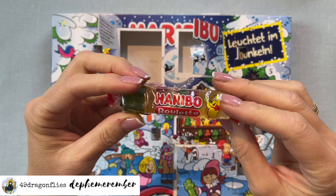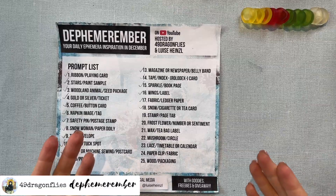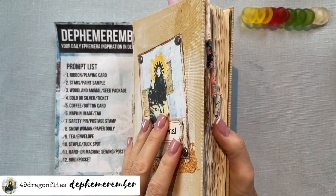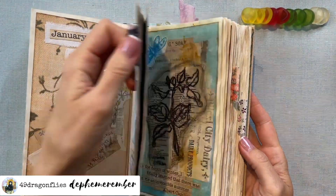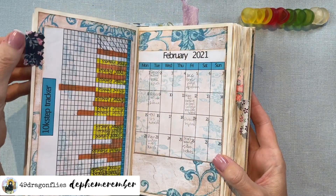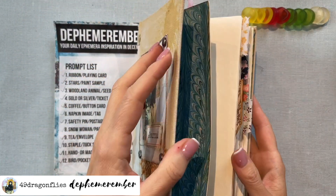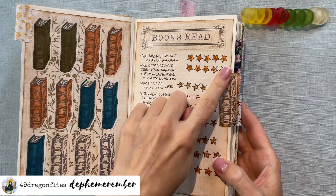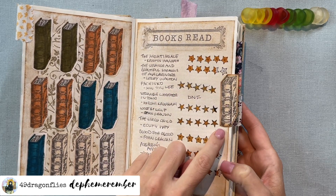We get a whole roll of gummies - yum! Page tabs are a fun addition to any kind of journal. This is one of my altered books that I've used as a planner, and here I have fabric page tabs. These are super easy to make - you just cut out a rectangle and glue it onto your page. Here in the front I made one of paper, and this is actually a stamp and it's a page tab - I didn't even realize that.